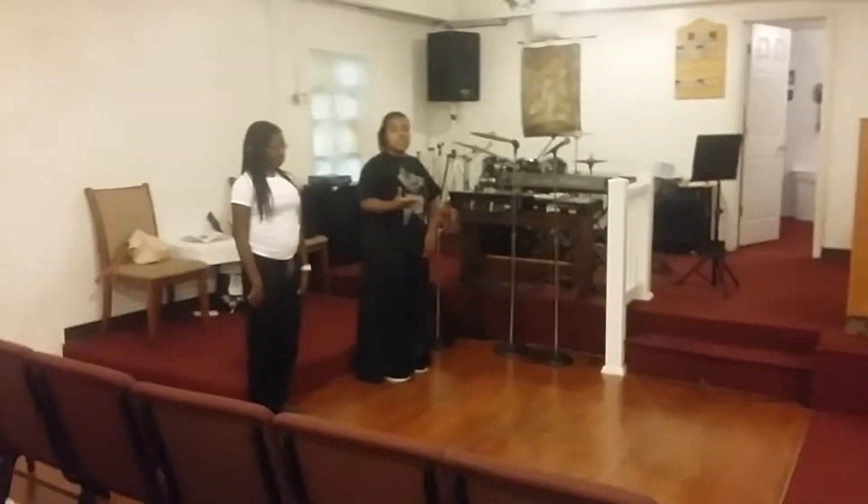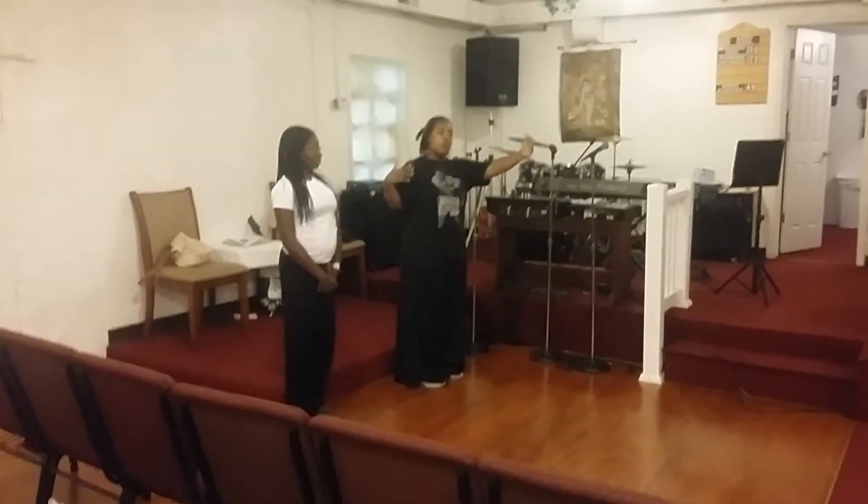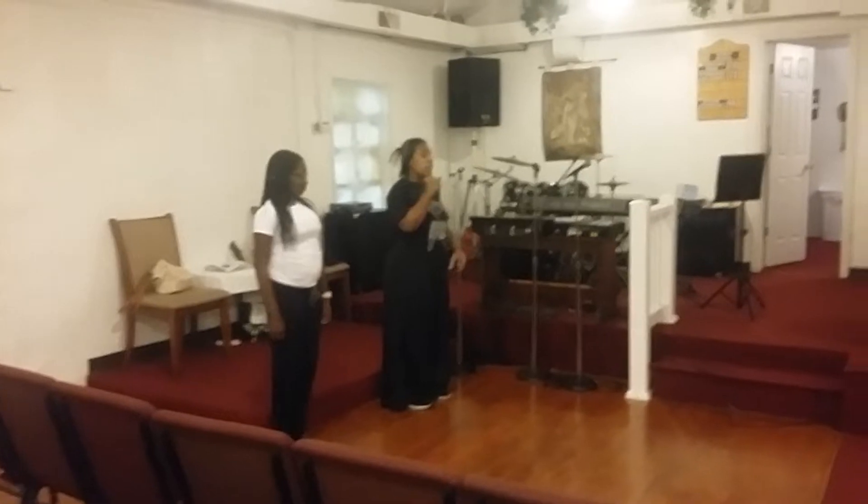Okay. We're going to start this dance with a four-count walk on. Dancers are moving from both sides. Stay in the back, and we're moving on four. Here we go.